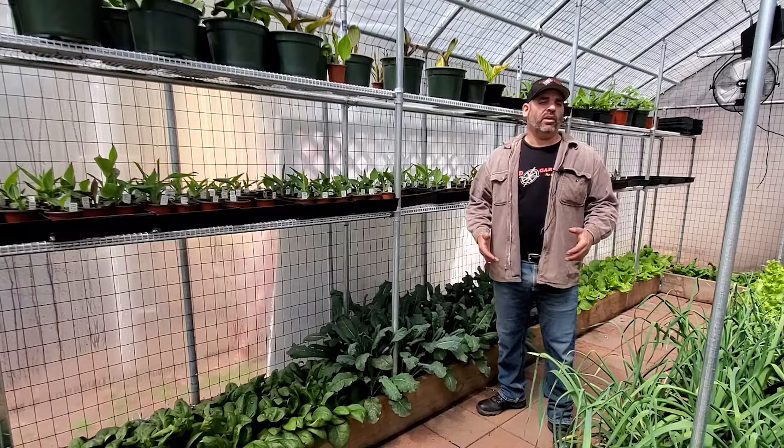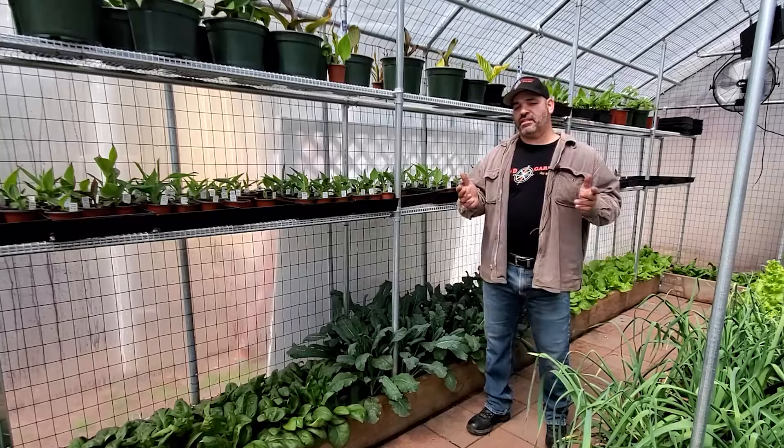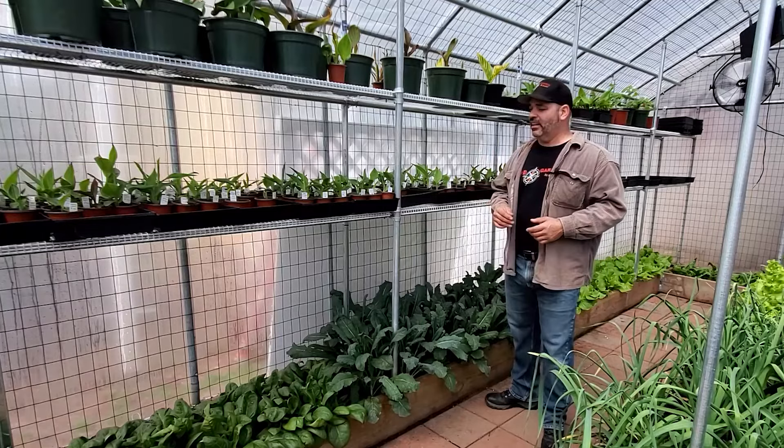We're here in the greenhouse today, springtime, and we're stacking up our shelves with our canna lilies, getting them ready for sale. It never ceases to amaze me how quick cannas can grow when in the right environment. I mean, these aren't even a month old.